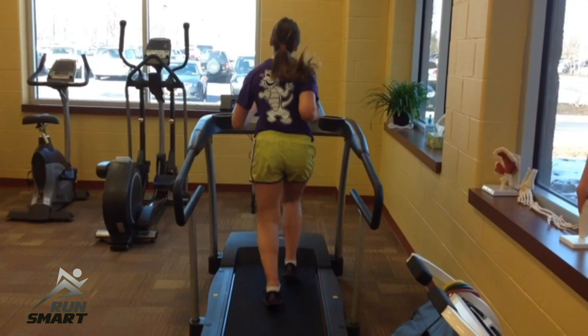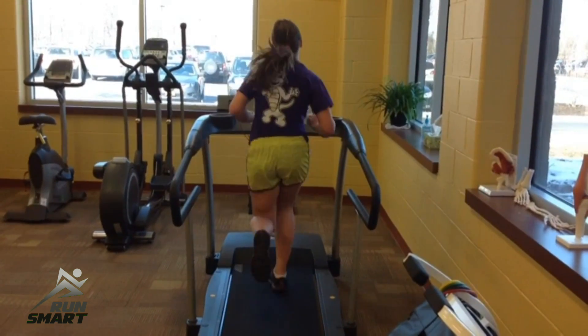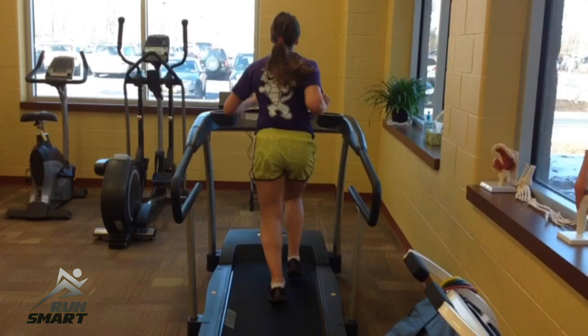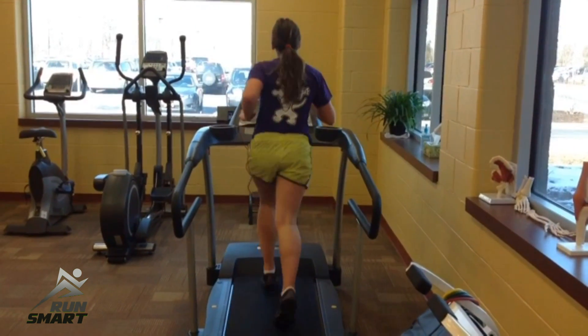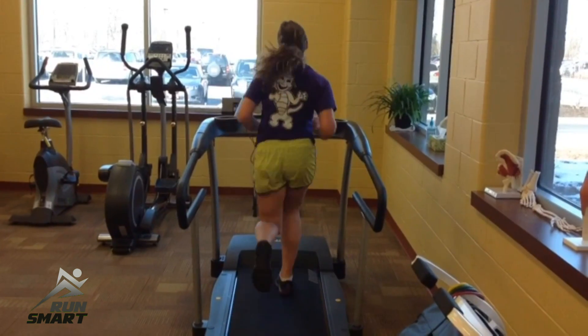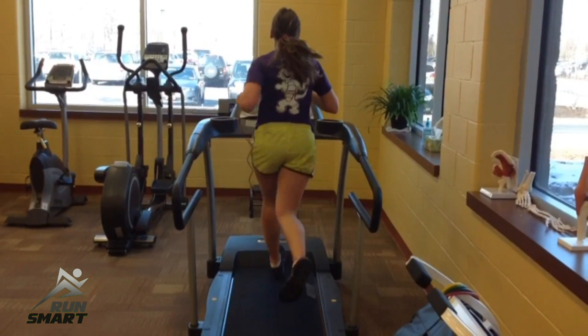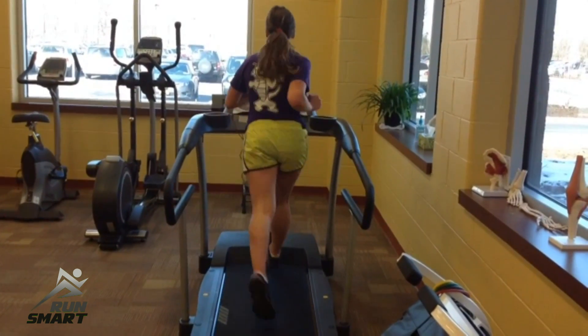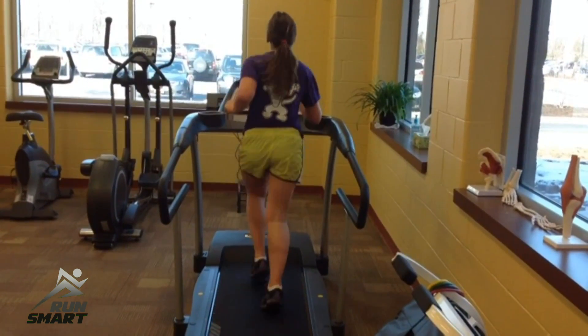This is something to work on especially with younger runners — you'll see it time and time again even in older runners. There are tons of exercises, but they need to be functional, working the hips with the foot on the ground. There are boot camps online at RunSmartOnline.com to address this. We call them Bambi runners, or hippie runners, because of this bouncing and swaying of the hips while running.